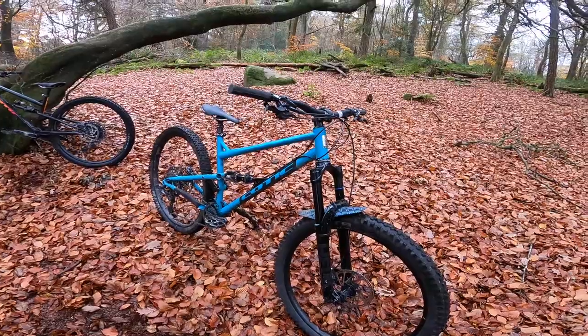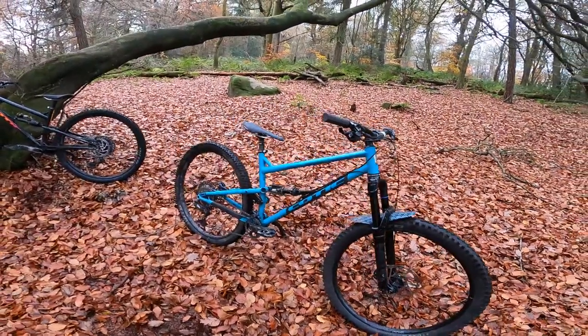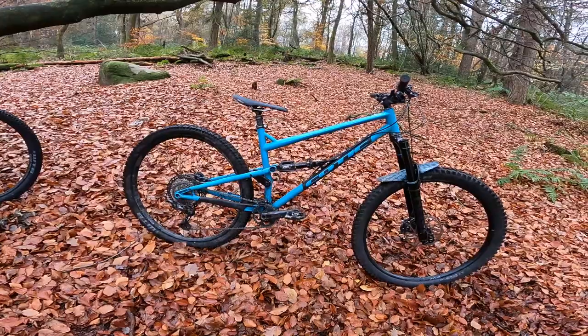This bike is such a sweet spot — Goldilocks, whatever you want to call it, best of everything. However you want to phrase it, this bike is absolutely all that's brilliant about the character and charisma they bring out of these steel tubes.